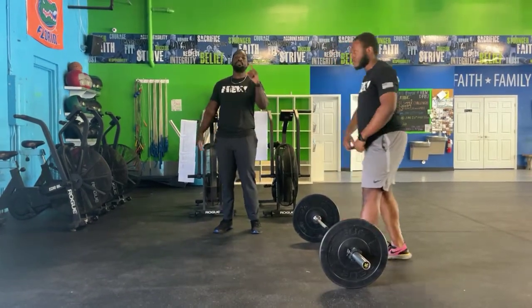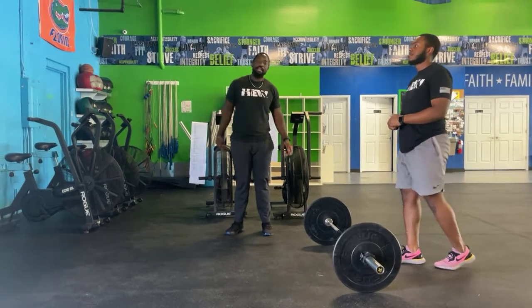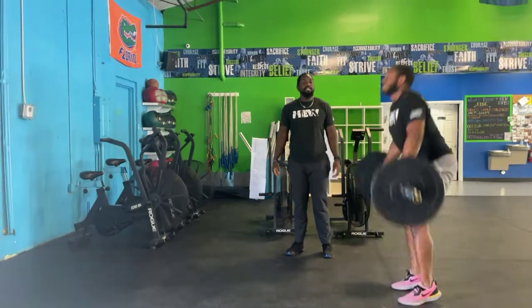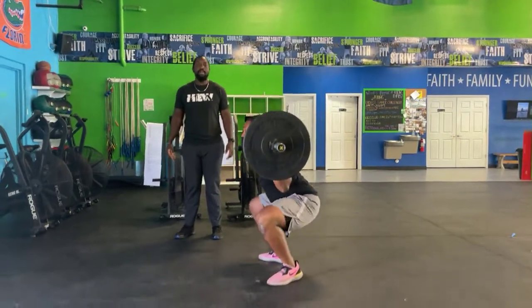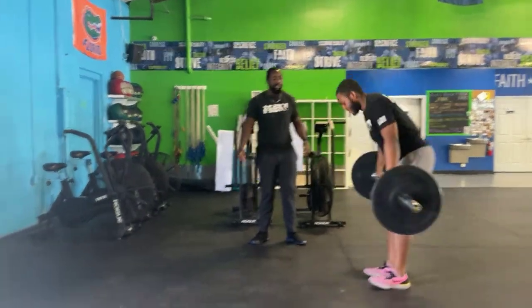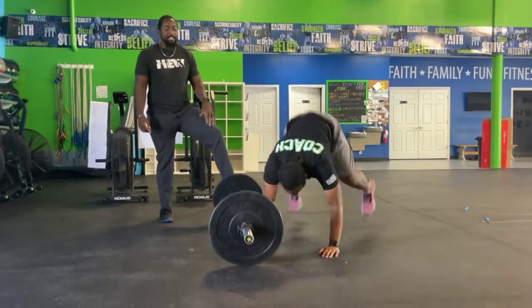For the partner relay, remember — one's working, one's resting. First movement is five back squats. Bring it up from the ground, get into that back rack position, drive the knees out over the toes, break parallel, and stand it on up. Five reps. Once you're done, put the bar down and your partner holds on to it so it doesn't roll.